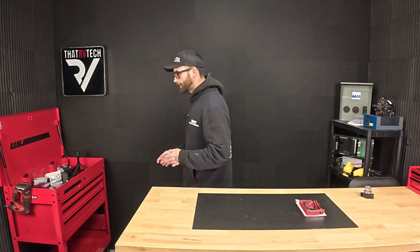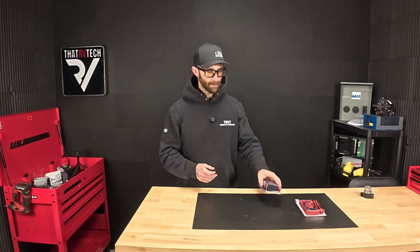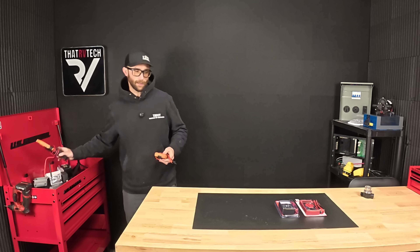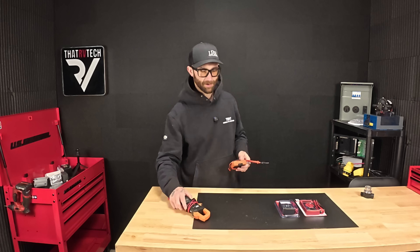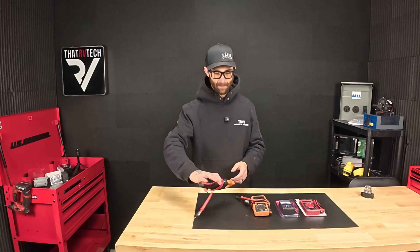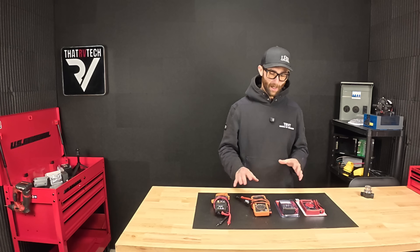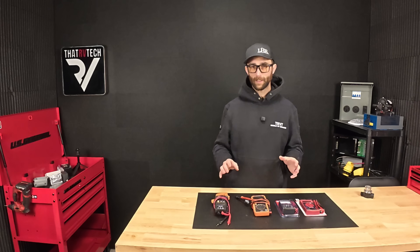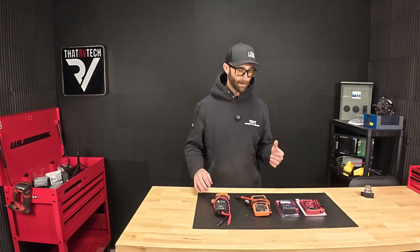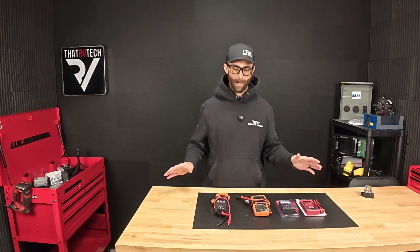First things first, let's keep everybody riding along. I know some people see stuff like this and immediately think I'm trying to sell you something — I'm not. I do have recommendations for multimeters, but my wish is just that you have one in your RV. I do have a few different multimeters here, including the one that I use every single day, and we'll talk about the differences to help you decide which one you need.